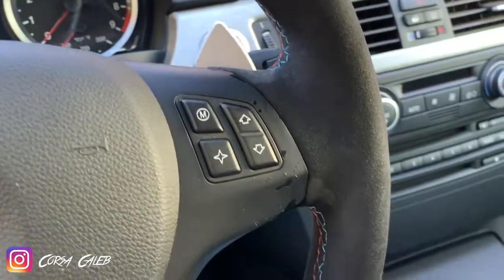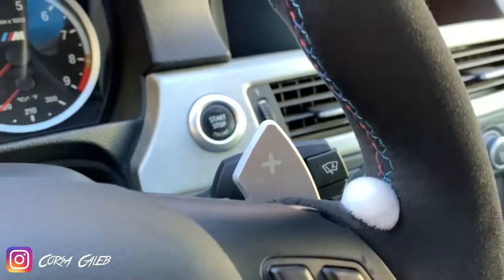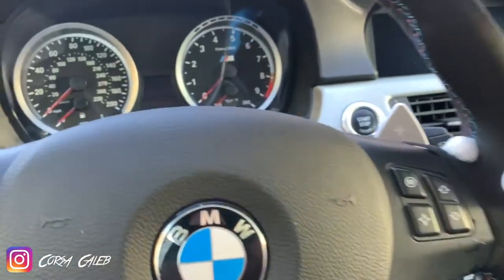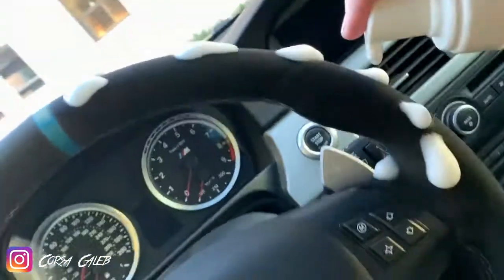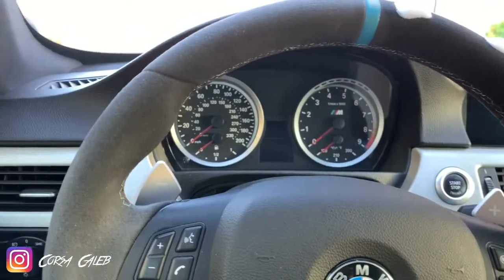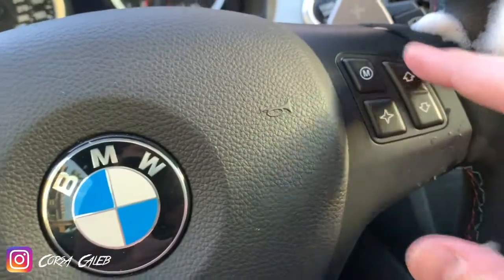That's the first run around of it. I want to get some of these areas — these areas get really, really worn in. I'm trying to keep as much of the product off the plastic as I can. It's not a big deal, but just be mindful of it.